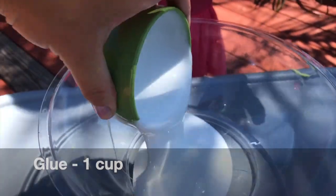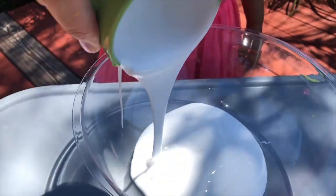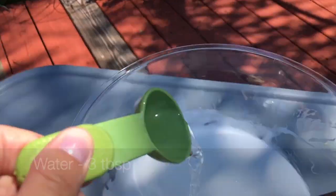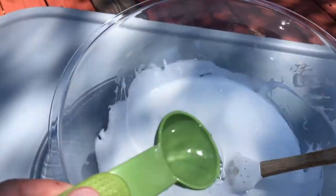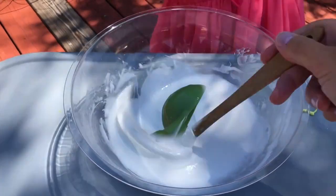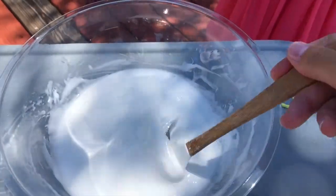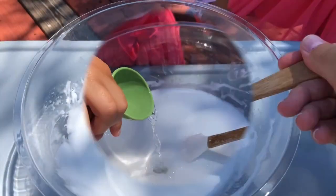And did you know that slime is called a non-Newtonian fluid? Yes, I know, very long words, but apparently that just means that it can sometimes be a solid and sometimes it can be a liquid. So it just depends on the amount of force you apply to it.